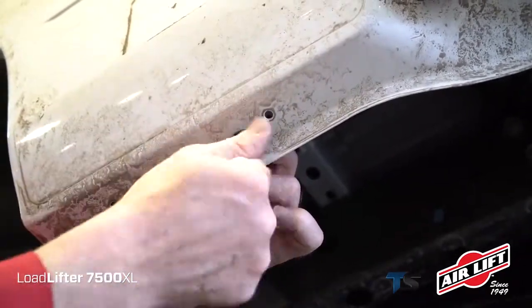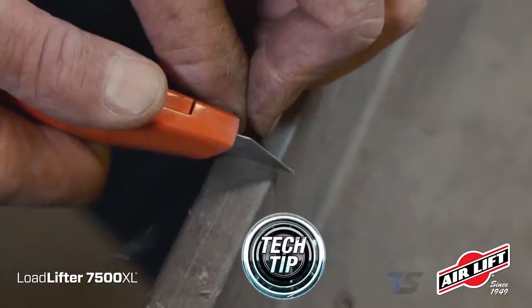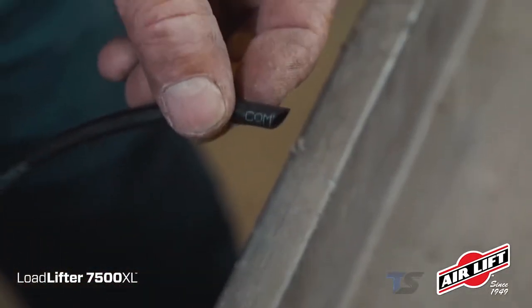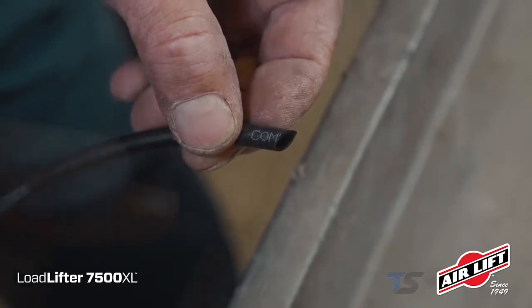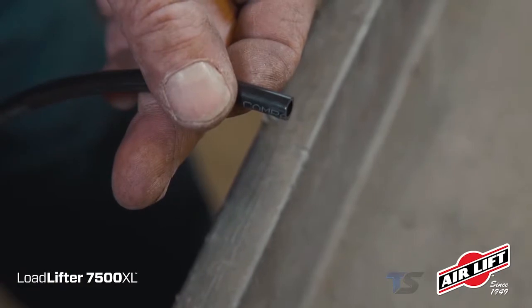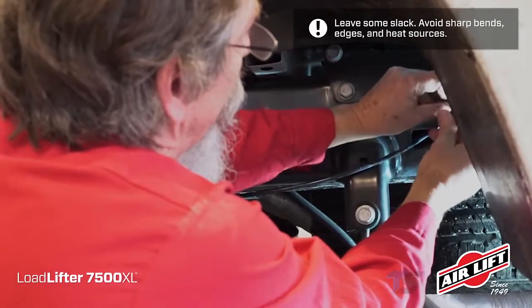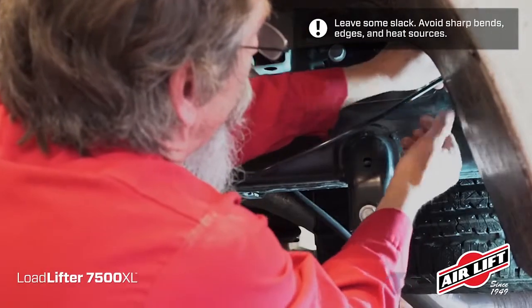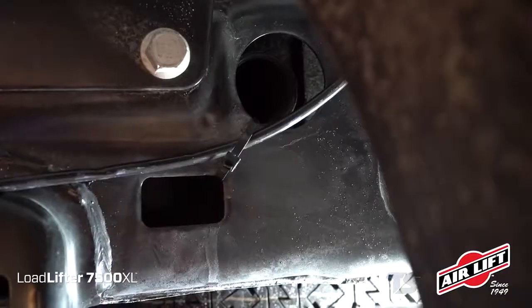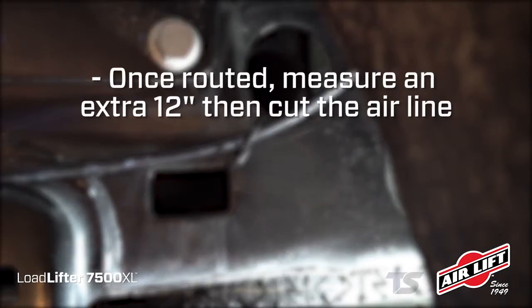Then twist on the valve cap. When cutting air lines, never cut from the side or with wire cutters — you'll leave a jagged edge and ruin the hose. Instead, use a sharp razor blade to get a square, clean cut. A hose cutter will also do the trick. Route the longest air line path first, securing it along the frame using the provided zip ties. Once routed, measure an extra 12 inches, then cut the air line.